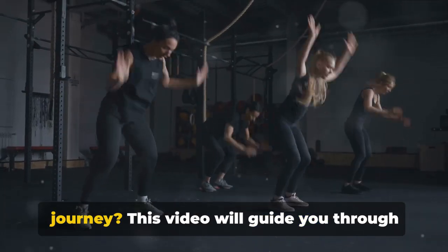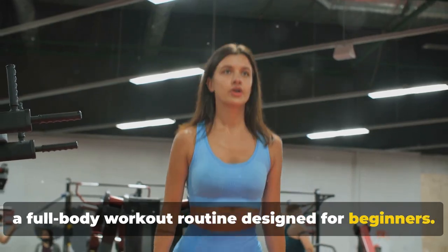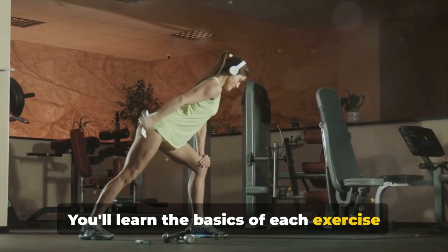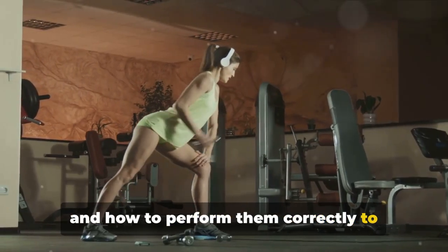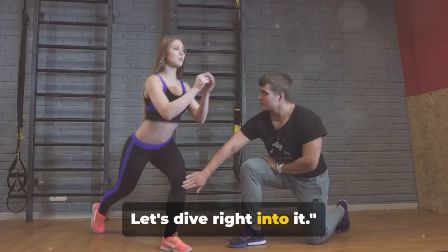Are you ready to start your fitness journey? This video will guide you through a full-body workout routine designed for beginners. You'll learn the basics of each exercise and how to perform them correctly to maximize results and minimize the risk of injury. Let's dive right into it.